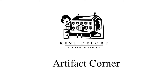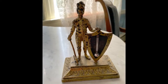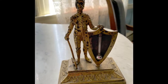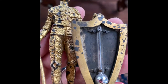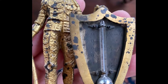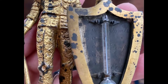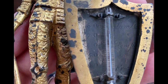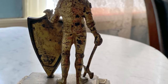Hi everyone and welcome back to another Artifact Corner. Today we will be looking at this table or desktop thermometer comprised of a figure holding a shield and an axe. All of the pieces are cast metal covered in gilt and then screwed together. The thermometer is affixed to the shield and alongside it are etched the temperatures ranging from 40 to 80 degrees. Clearly this thermometer was meant to be used indoors. This piece is Victorian and came to us via the Webb family.